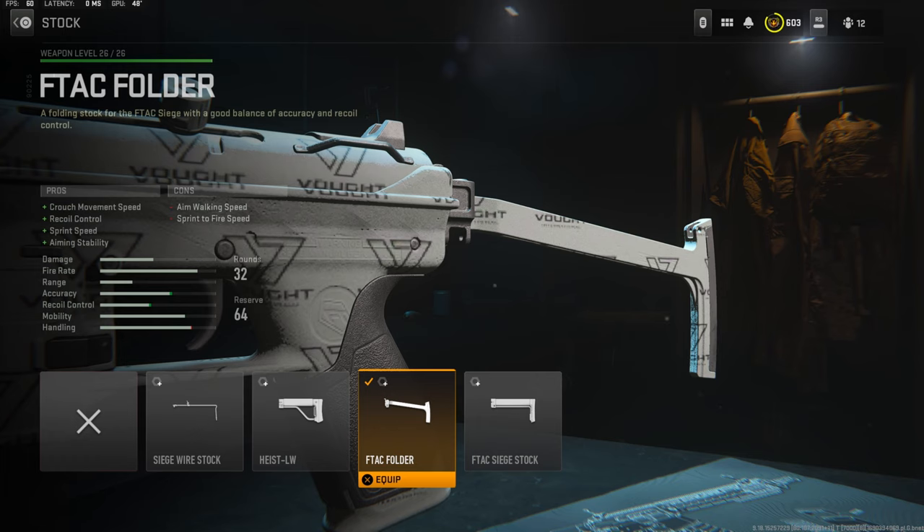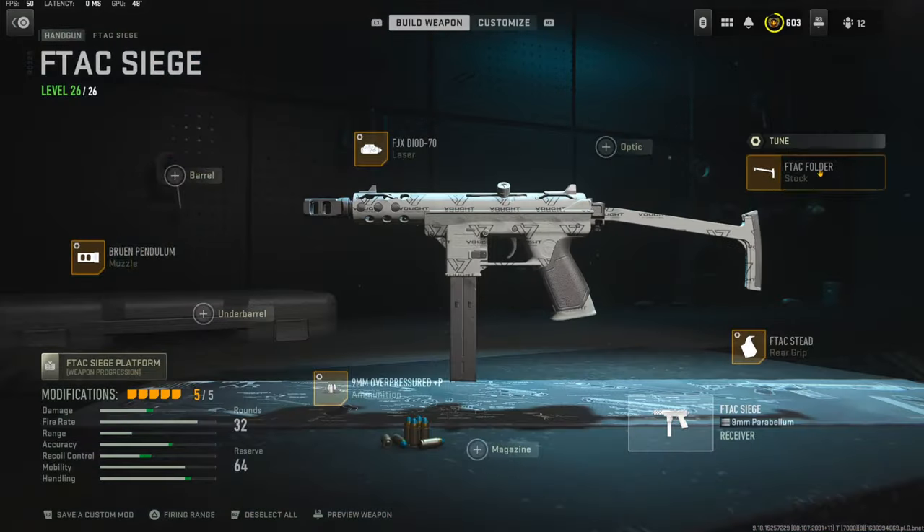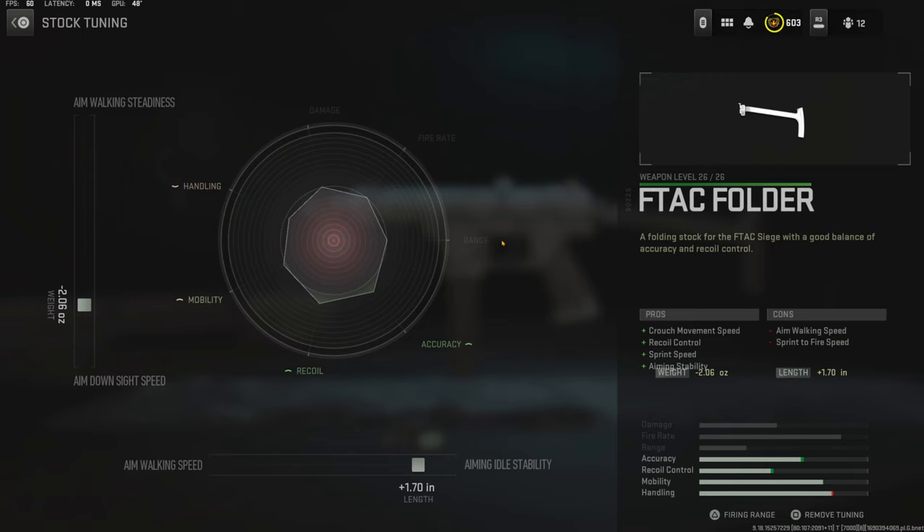Over on the stock I'm using the F-TAC Folder for the crouch movement speed, recoil control, sprint speed, and aiming stability. The cons are aim walking speed and sprint to fire speed. The tuning is going to be negative 2.06 ounces to the weight to add aim down sight speed, and 1.70 inches to the length to add aiming idle stability.